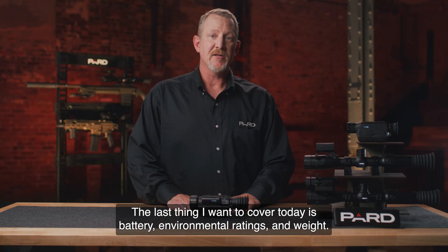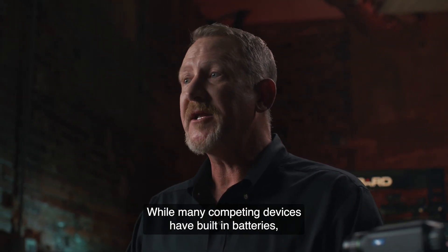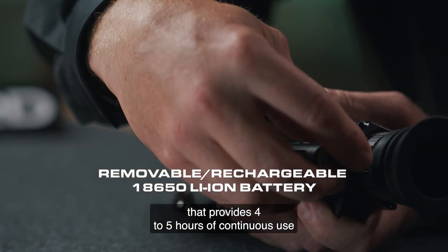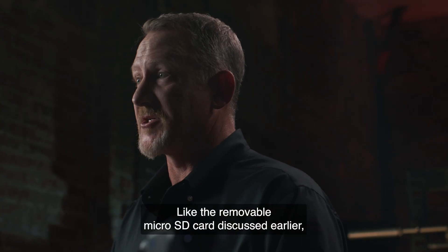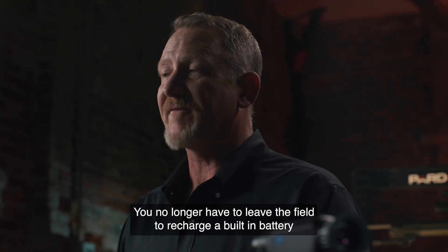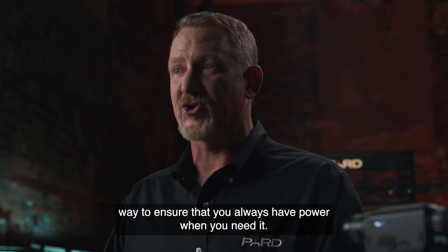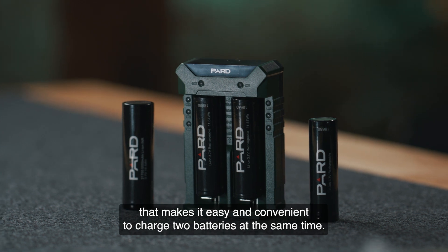PARD has included a removable rechargeable lithium-ion model 18650 battery that provides four to five hours of continuous use and can operate in temperatures between minus 4 and 120 degrees Fahrenheit. Like the removable microSD card, if your battery goes dead you can simply take it out and insert a new one on the spot — no need to leave the field to recharge or carry a large bulky external power pack. 18650 batteries are readily available and provide an inexpensive, convenient way to ensure you always have power. PARD also offers an external battery charger that makes it easy to charge two batteries at the same time.